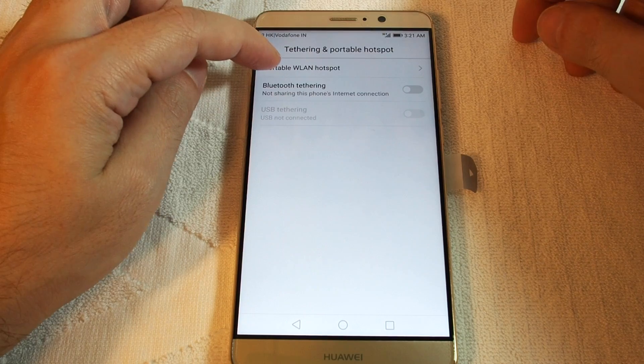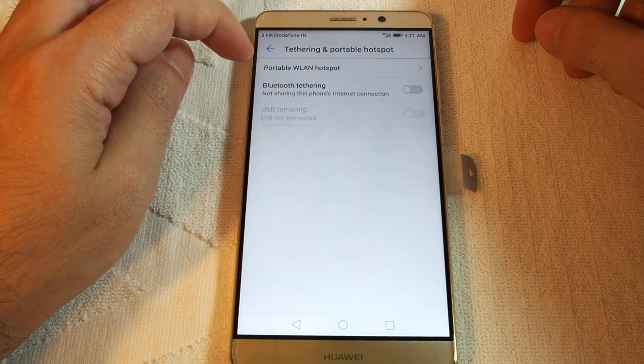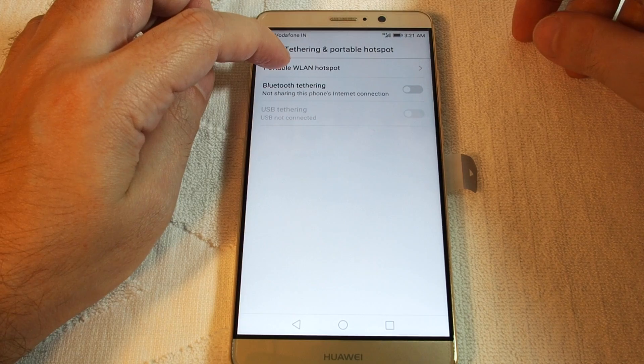Click that and now you can basically do either Bluetooth tethering, Wi-Fi tethering, or USB tethering if you have the cable connected.